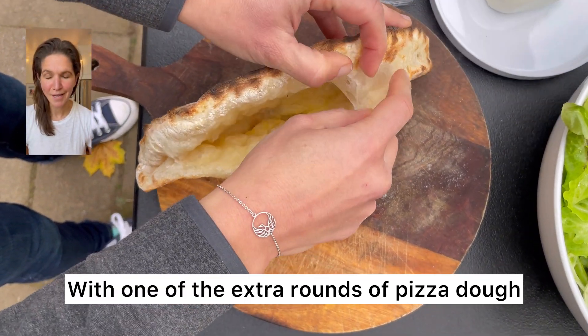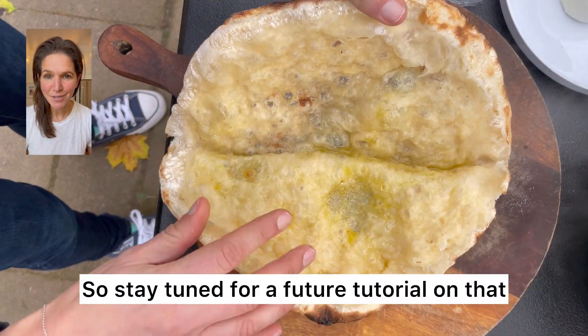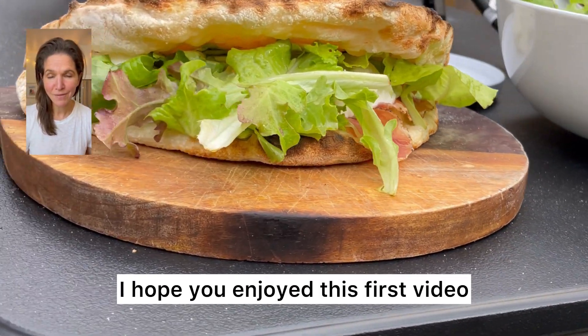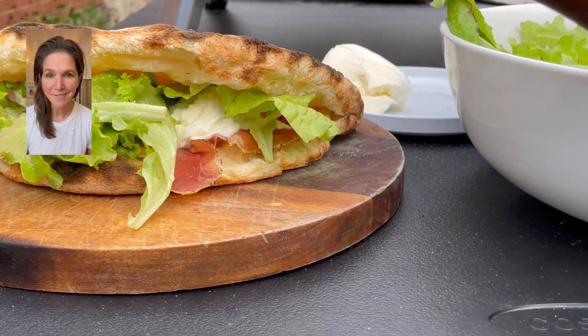With one of the extra rounds of pizza dough, we made a pizza sandwich and it was delicious. So stay tuned for a future tutorial on that. I hope you enjoyed this first video — if you have any questions please do leave comments below. Thanks so much for watching. Bye!